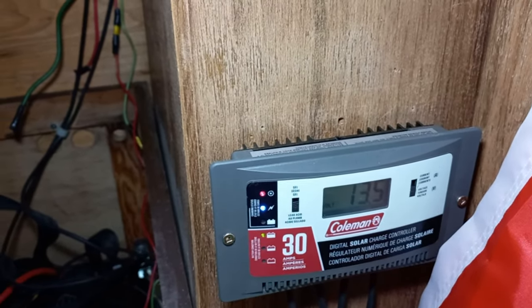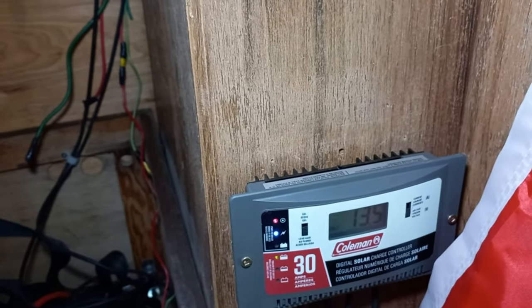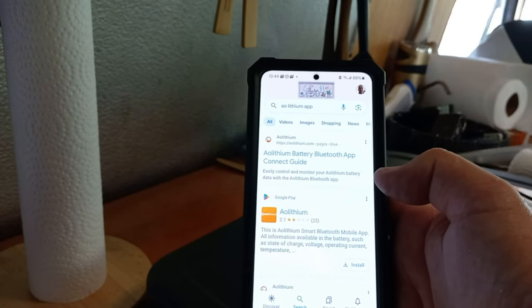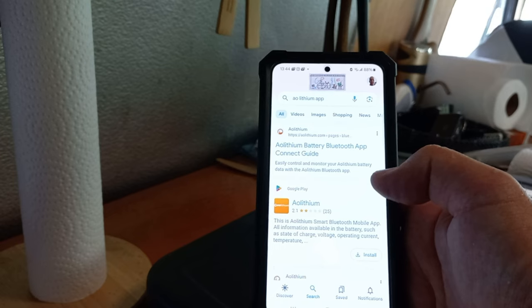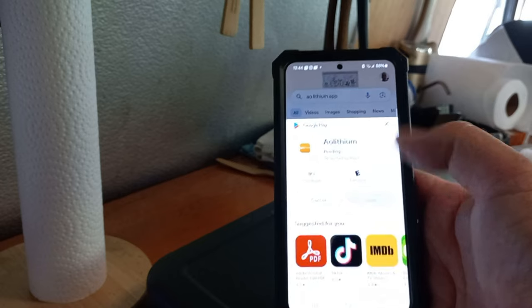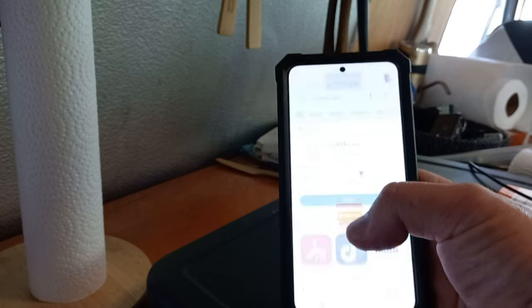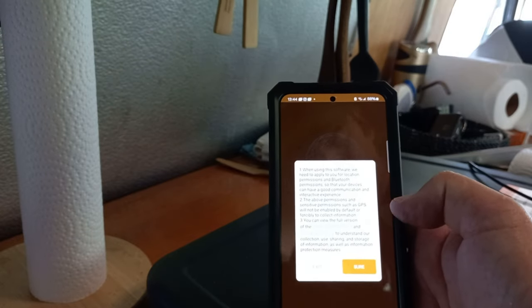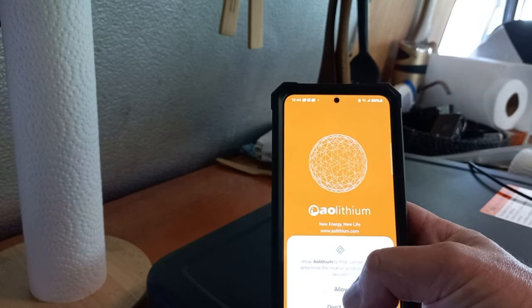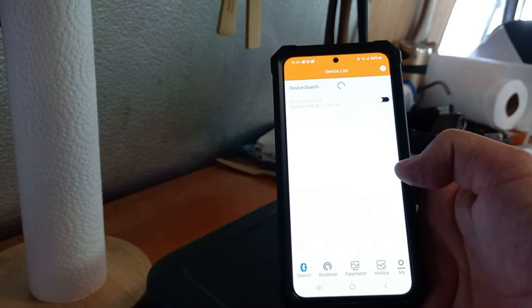For the app, go to wherever you get your apps — I'm going to Google Play for Android. Search 'AO Lithium' and install it. Installing now. Open it, agree to the terms, allow the permissions, and it starts searching for a device.